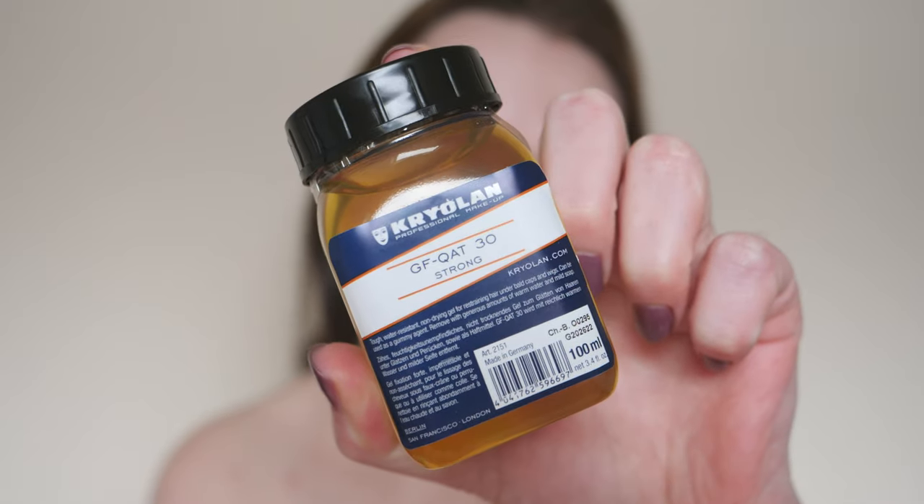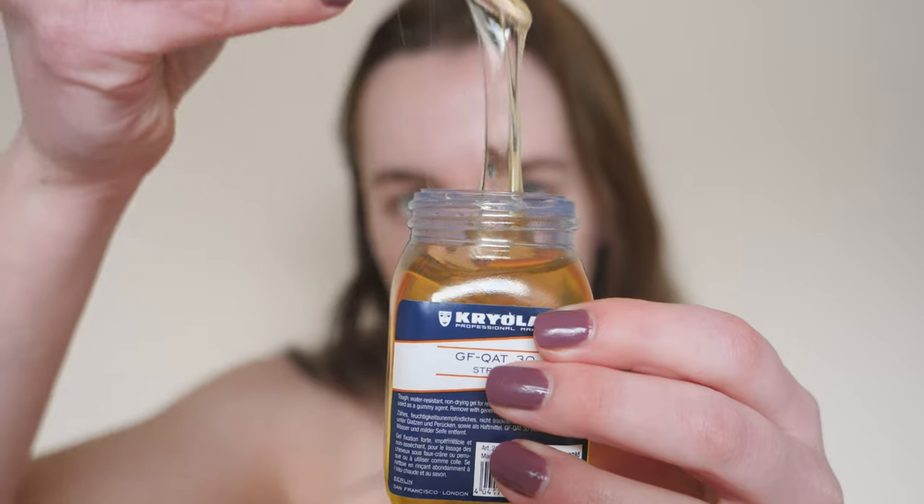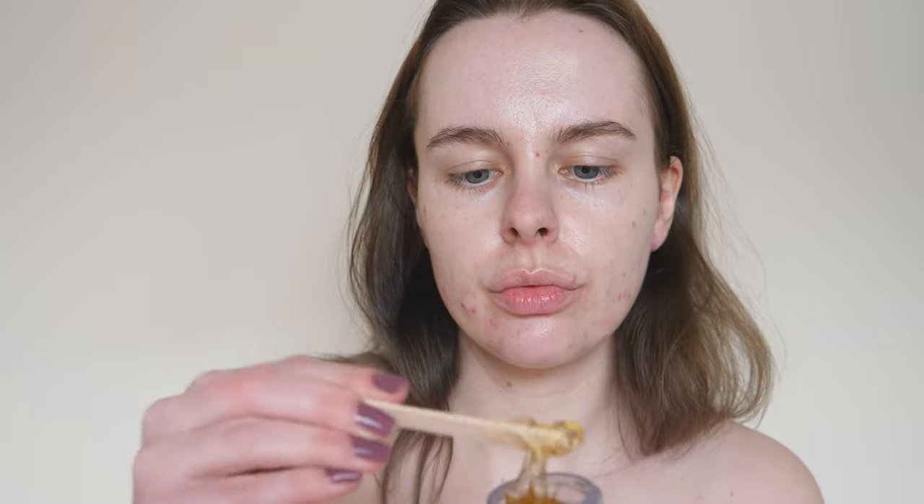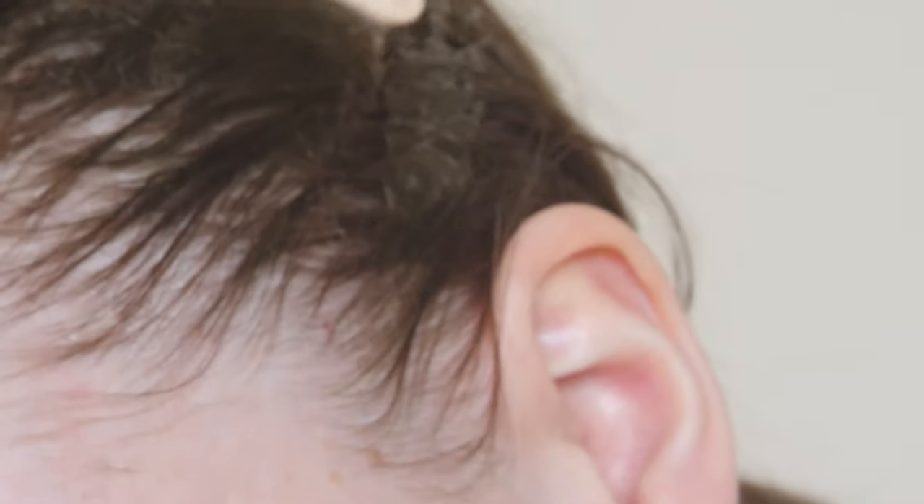Firstly, in order to get my bald cap as snug as a bug on my head, I needed to flatten my hair with Gafquat. Now this is a goopy goop that flattens the hair so when you apply bald caps, there's less bumps and lumps and just things that just don't look right.